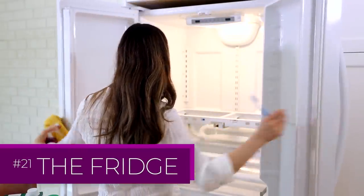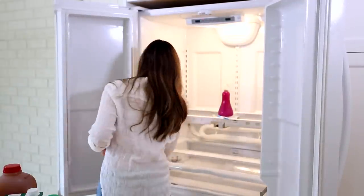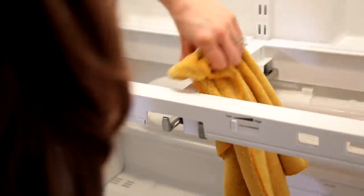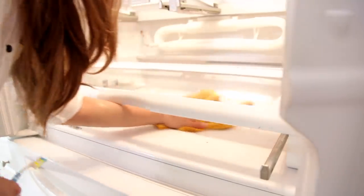Once you've removed everything from your fridge, grab a microfiber cloth — it is the perfect tool to get rid of all of that crusty buildup. I'm using an all-purpose cleaner here, and the large cloth really lets me cover a lot of area with the least amount of effort, and I get great results.